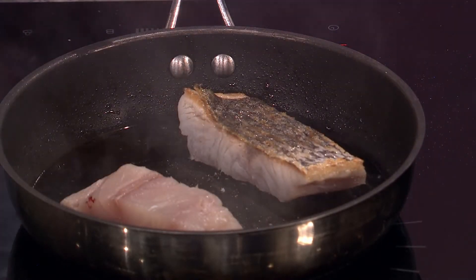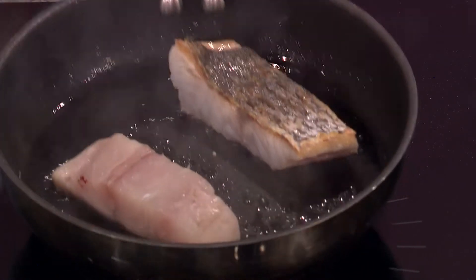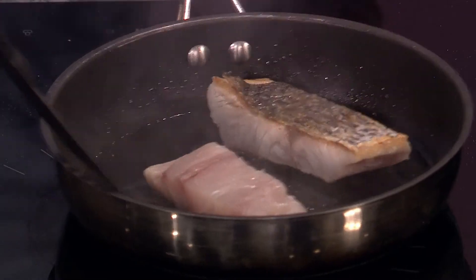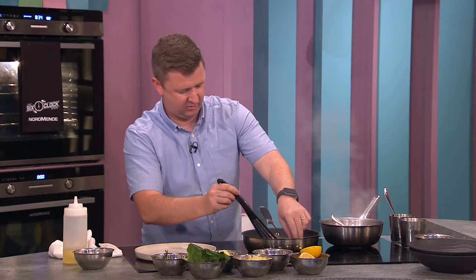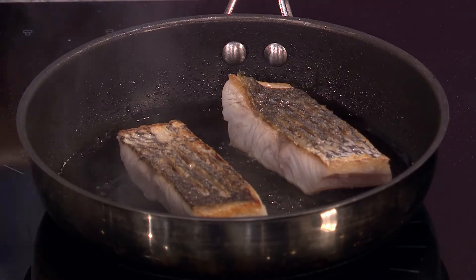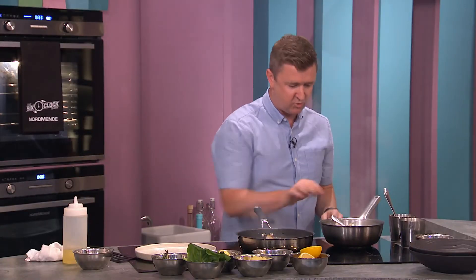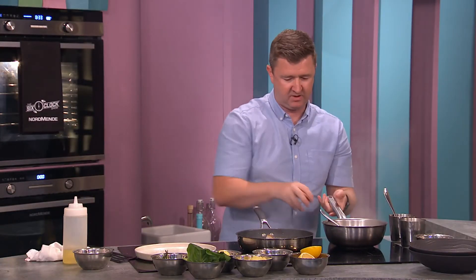So as you can see it's gone nice and golden and crispy. I'm going to turn it over now — the other one didn't stick either, so you'll have me back next week! I'm going to lower the heat a little bit now, it's a little bit too aggressive, and then that's just going to cook all the way through. That's going to cook for about another four minutes and it'll be perfectly cooked. We're going to finish it with some butter and some lemon.